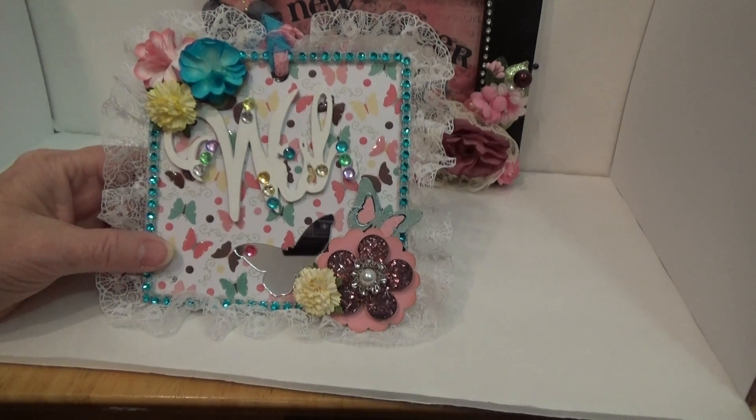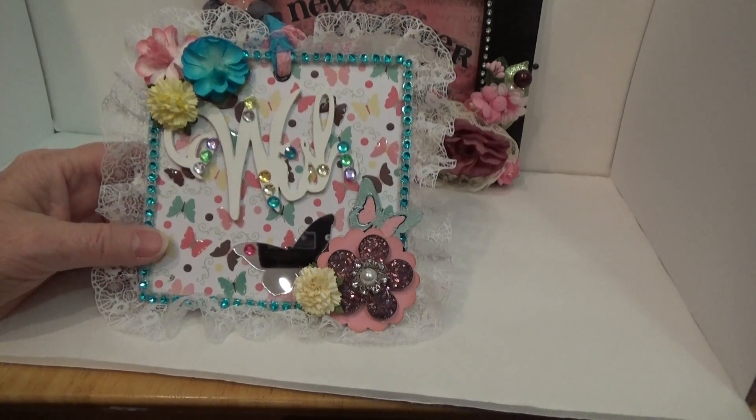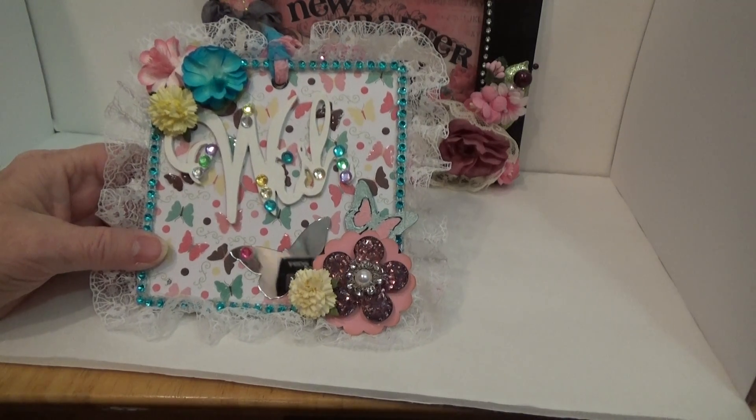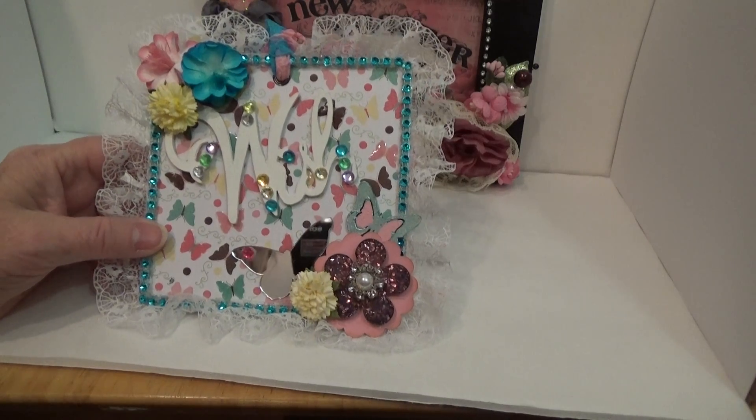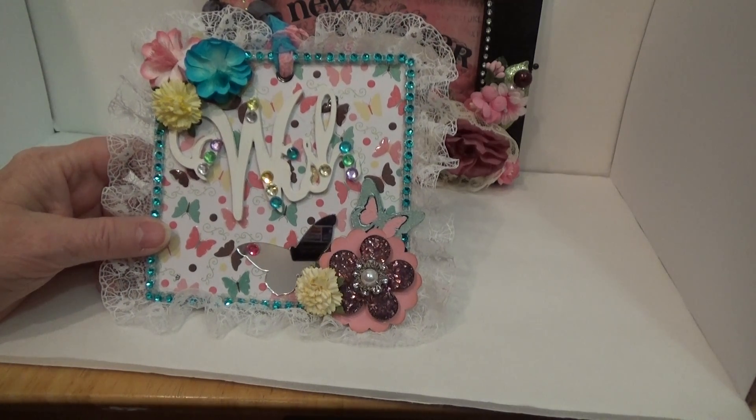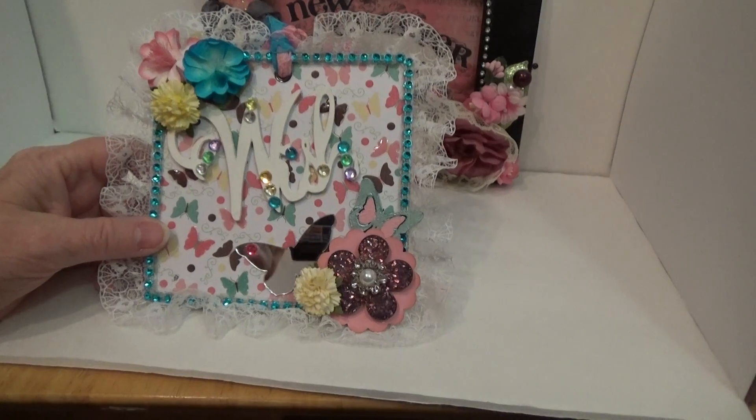Erin, I hope you like it and I will be getting that into the mail to you as soon as I can. Thanks everyone for watching and please go check out Erin's channel which is Queenie E. Bye!